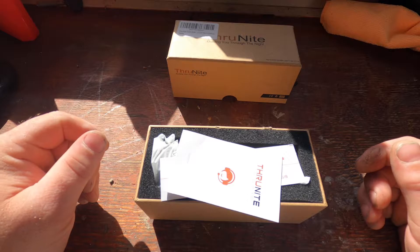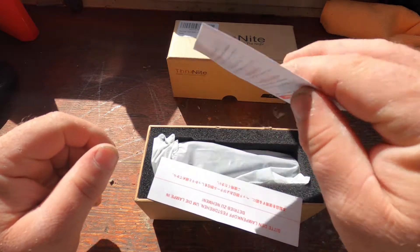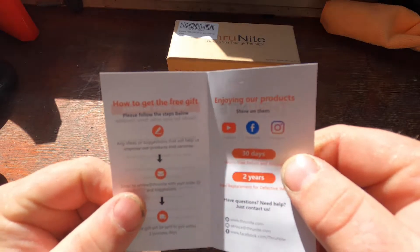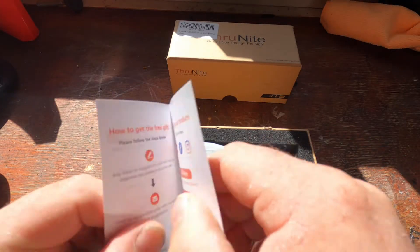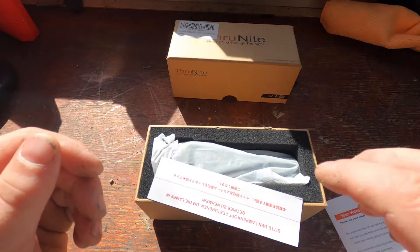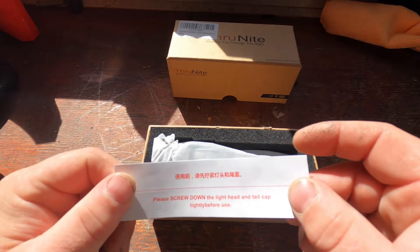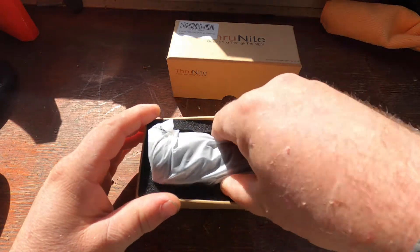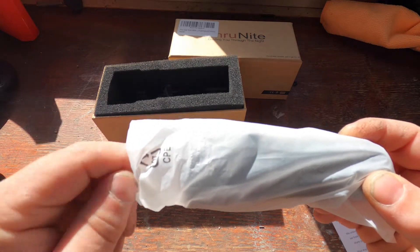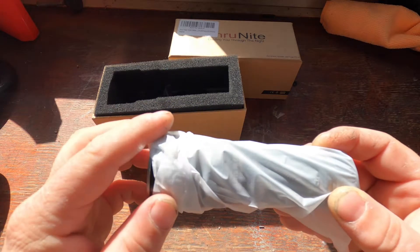It's a neutral white, and what we're going to be doing is unboxing this baby. When we first open it we have a Throughnight guide — basically just a little informational insert. There's a note: screw down the light head and tail cap before use. Without further ado, let's get the torch out of here.